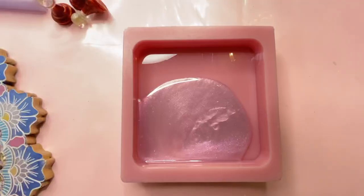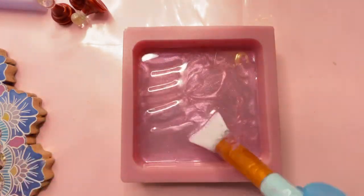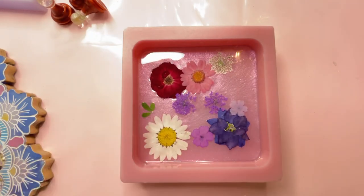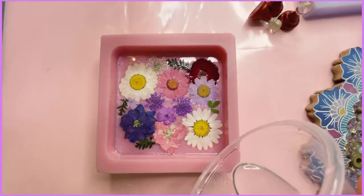Here I'm adding a thin layer of resin of any color choice that you want, spreading it all around so there is no empty space left. Here I'm adding some flowers and you can select whatever color choice you want and arrange according to what pleases your eyes.